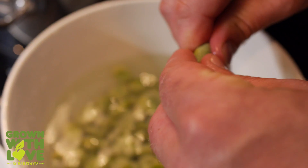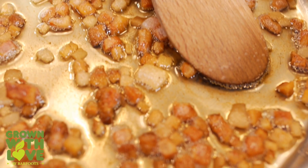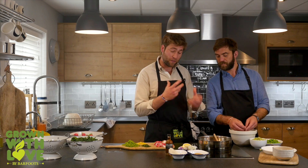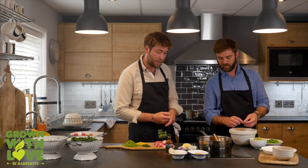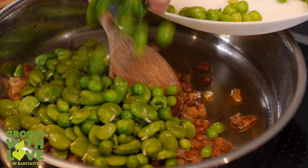Rich has just finished peeling off the second pods of the broad beans. My lardo is fully caramelised, ready and crispy, and we're going to bring it together. Now we're going to chuck in all the vegetables into this lovely crispy lardo fatty pan.